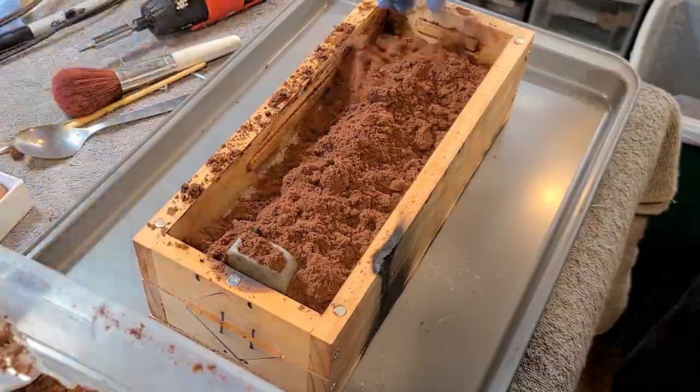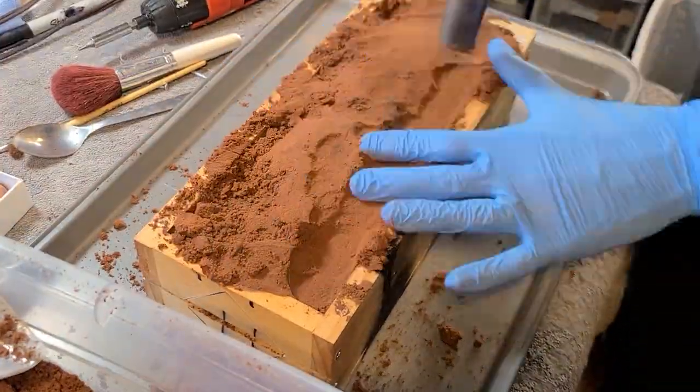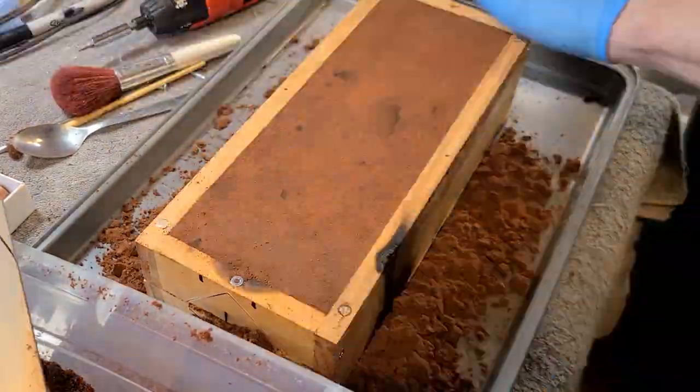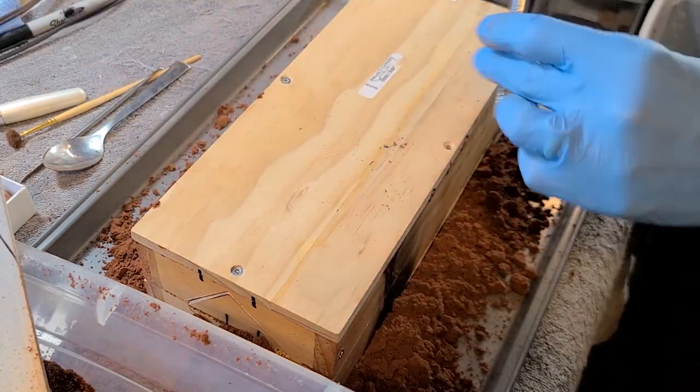If you've been following the channel, you're certainly familiar with it by now — I do it all the time. But basically, the procedure is to make a negative impression of an object in this special type of sand, and that leaves a cavity where we'll pour molten metal into.